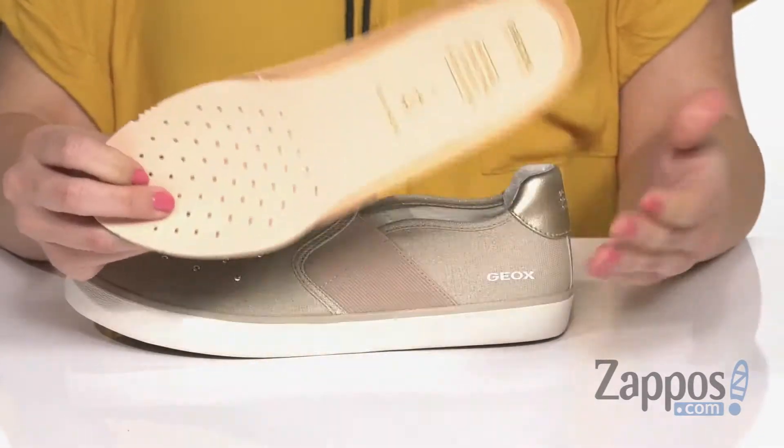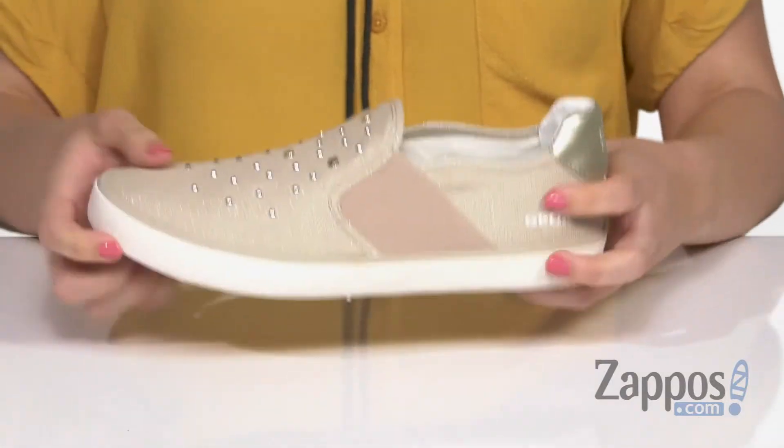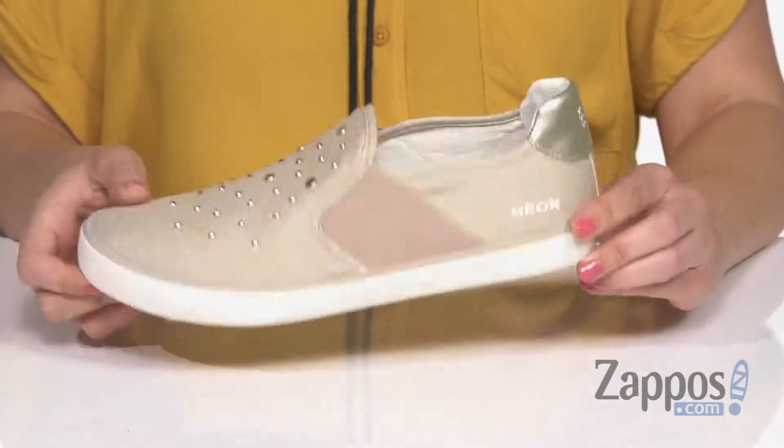so if you have your own orthotics, you can definitely put those in there. They're lightweight and flexible, all on top of a rubber outsole.